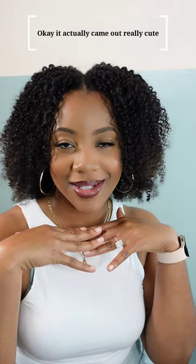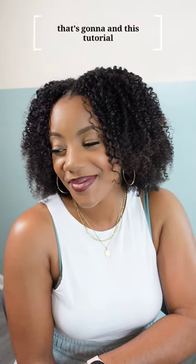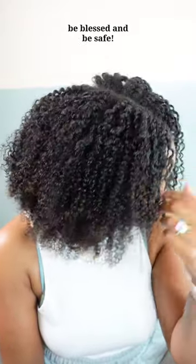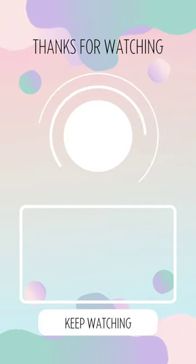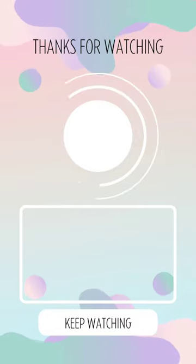Alright babes, we are all done. Face is fully beat and the hair is in all its full glory. This thing — she got volume, she definitely got volume. This isn't a total fail! Let me know what you think — total fail? Should we try it again, maybe with a different technique? I don't know, we'll see. We'll see you next time.